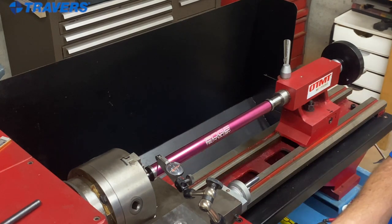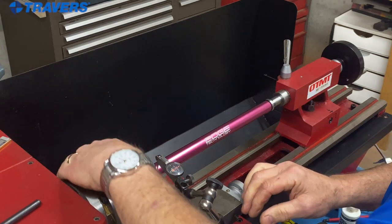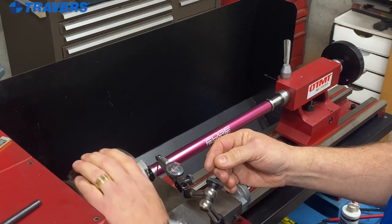Now I'm moving my indicator so we get that needle right on zero. This machine isn't even plugged in — if it was plugged in I wouldn't be wearing my watch or my ring — but I'm not going to turn it on. I don't need to. I'm just spinning it by hand.